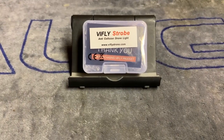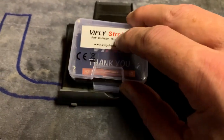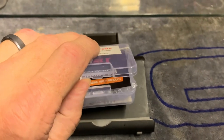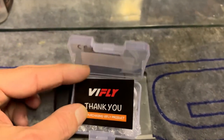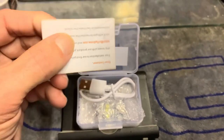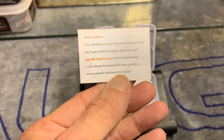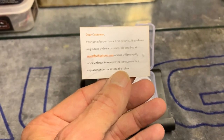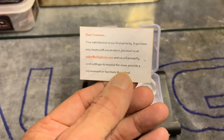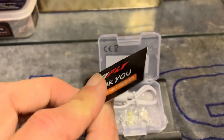Let's take a look inside the box. I'm holding the camera with one hand so I'll try my very best for you here. Nice little plastic box — boxes come in handy. There's a nice little card here. On the back we've got information about the fact that satisfaction is important, a web address, an email address, and assurances that if there's anything wrong with it they're going to replace it or facilitate a refund. I like that — that's good.